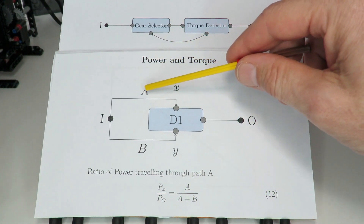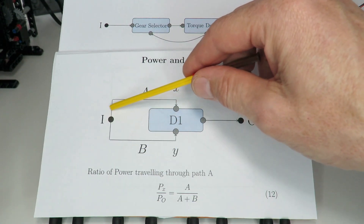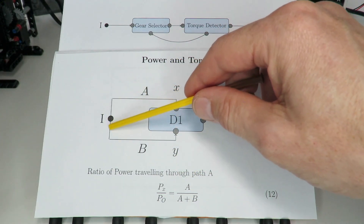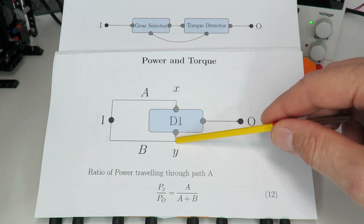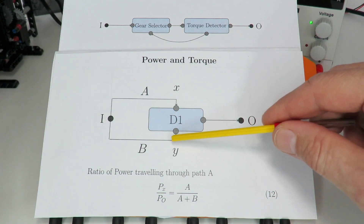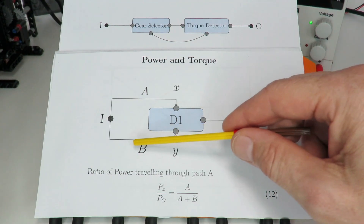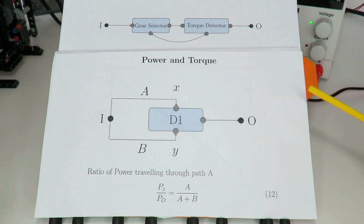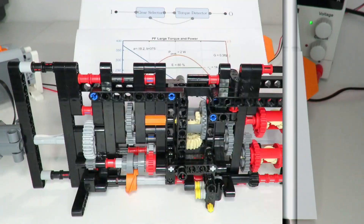If you work through the mathematics, the ratio of power travelling through path A relative to path B is A over (A plus B). For example, if path A has a gearing ratio of 9/10 and path B has 1/10, then 90% of power travels through path A and only 10% through path B. This means you can put the torque detector on the path with the least power transfer, severely reducing losses by that ratio. The power lost relative to overall power is relatively small when the torque detector is on path B — a good way to reduce power loss in an automatically switching gearbox.